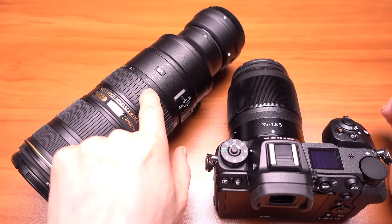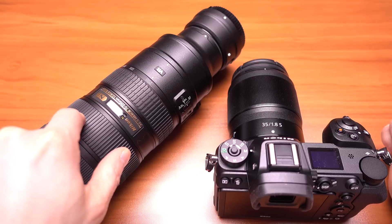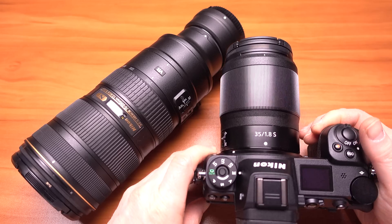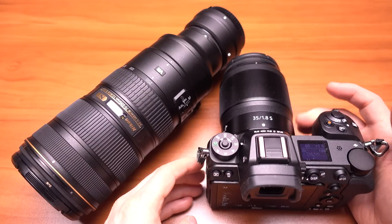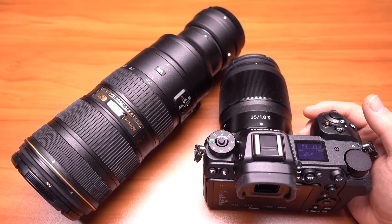The 70-200 — even at 70mm it did benefit from it, but at 200mm it definitely benefited from it. In conclusion, it worked pretty good. I look forward to Nikon's latest release with the VR built into some of their lenses — then it'll use the full sensor shift as well as the vibration reduction.